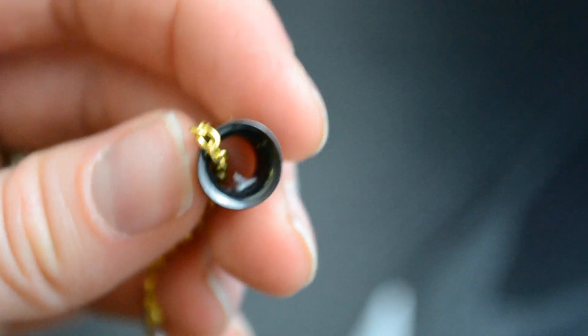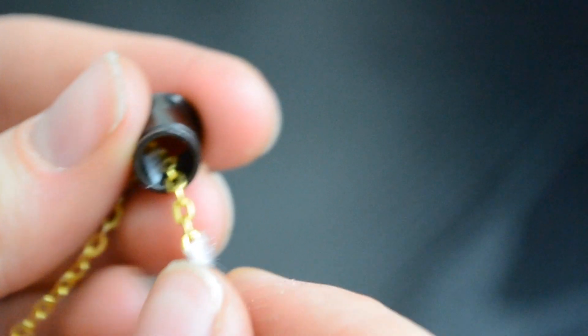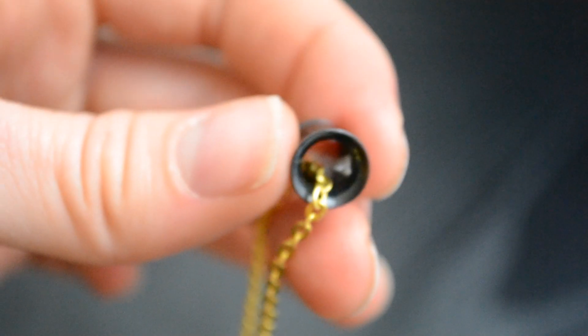Then I put an equally small piece on the actual chain. This way you can move the chain around when you need to put them in and out of the tunnel, but once they're in your ears you can have them secured in place so that they can hang just how I wanted them to.